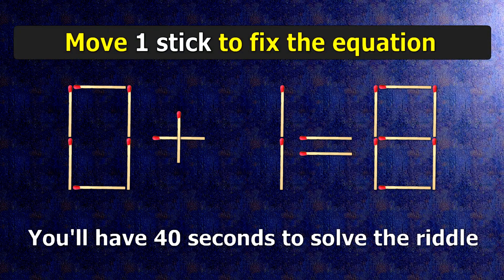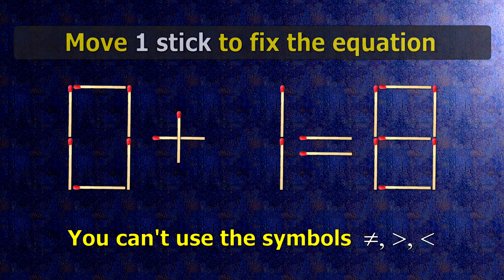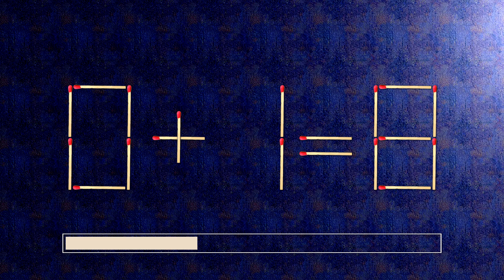We have the equality 0 plus 1 equals 8. Our equality is wrong. We need to move one match to make our equality correct.